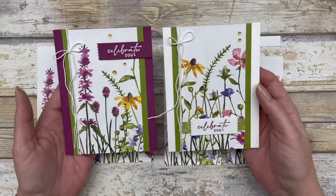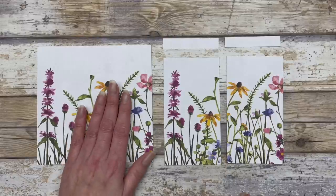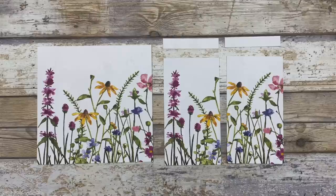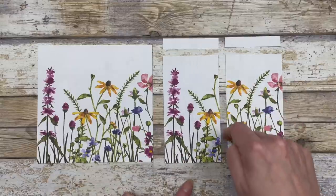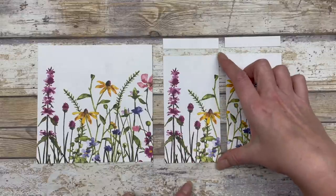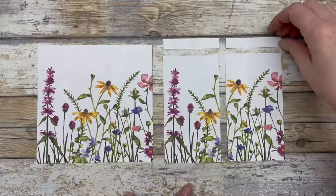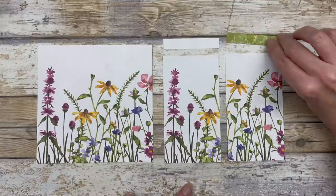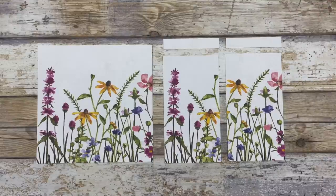I'm going to show you how to create the first two cards based on the paper share sizing. Since I cut the paper down to six by six inches for the share, I'll show you how to create these two cards from that piece. I cut it in half at three inches so each piece is three inches wide, then cut them down to five and a half inches — so three by five and a half — with little leftover half-inch by three-inch pieces you can use to decorate the cards.